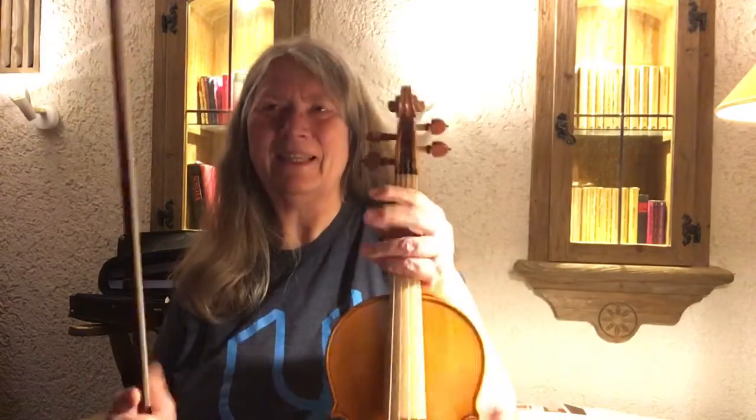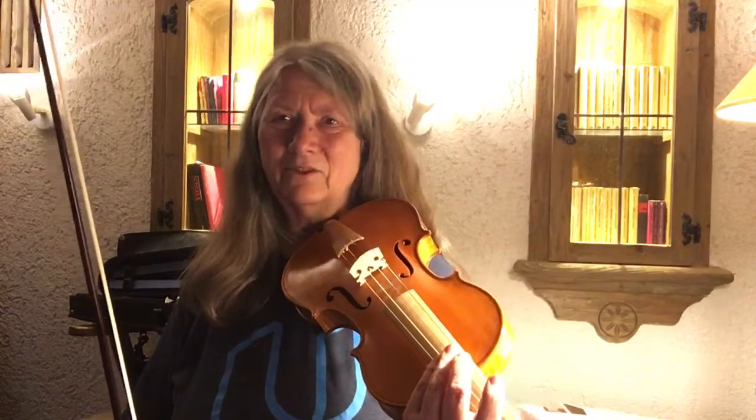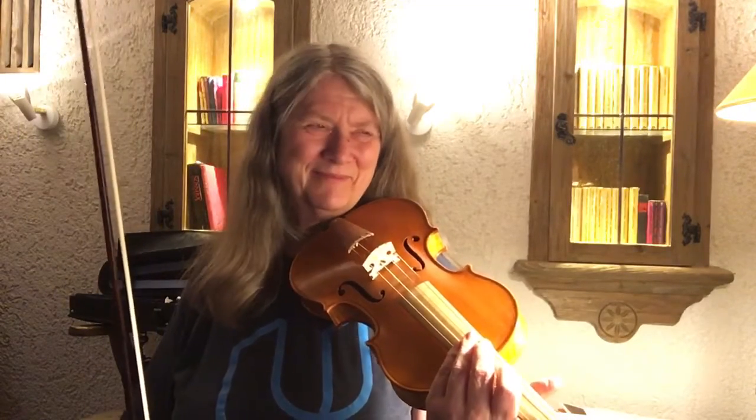Maybe I can even play it like this. What I was fascinated by right now is the resonance of the C. Because on my violin it is really very covered — it doesn't have much overtones, and that's to be expected. But this one somehow manages, which is nice.